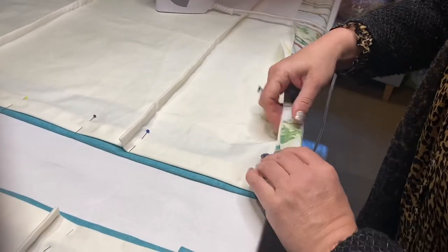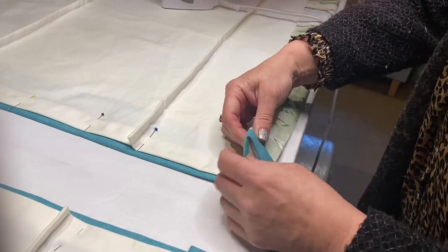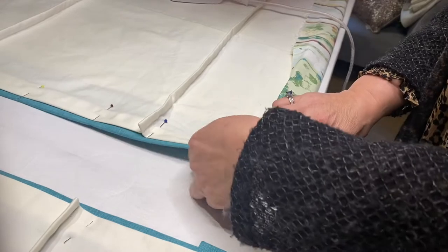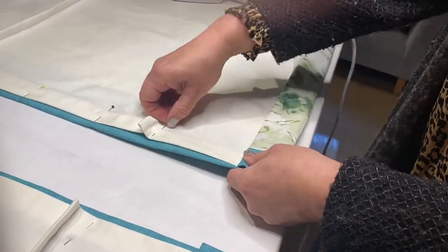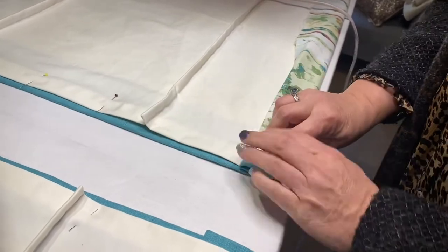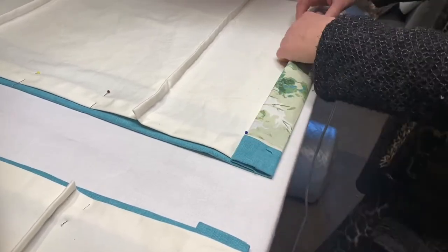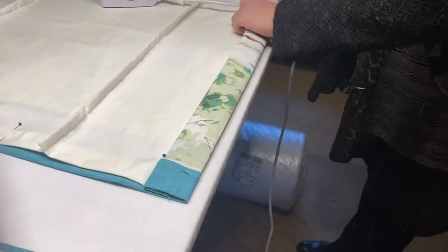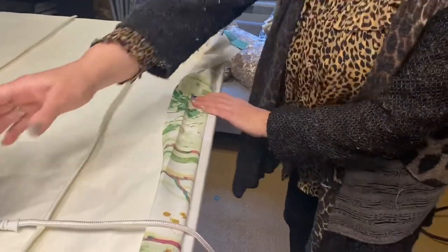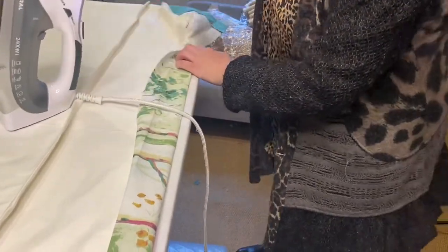I'm ironing along here getting it nice and neat and then double hemming the blind. I'm tucking that under, making sure the sides are nice and straight and tucking in any salvage bits that might be sticking out. I will be hand sewing that side bit and leaving one end open so I can get the bottom bar into that channel, then I'll sew the channel up once the bottom bar is in.